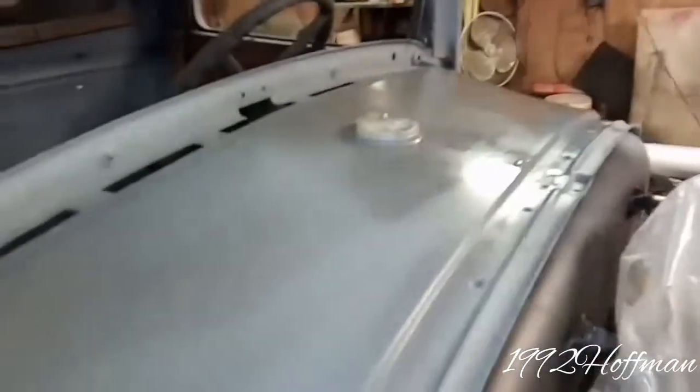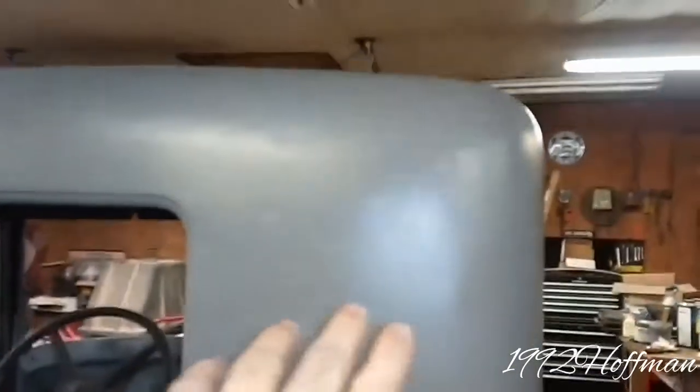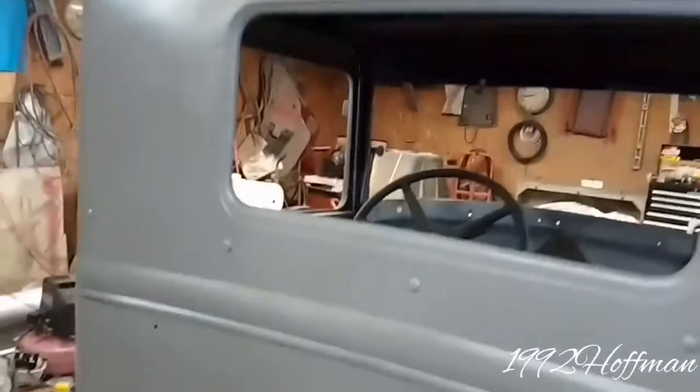These spots didn't have an etching primer on them and were sanded to bare metal, so that primer had to be sanded off because it didn't stick to the bare metal. Did that today and primed it. Me and my grandfather have both been working on this project — it's our cousin's truck. He's been working on the inside of it, and I just got done doing the primer today.